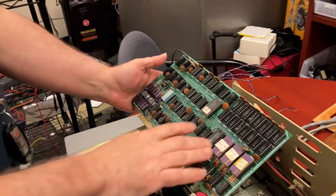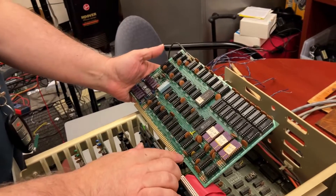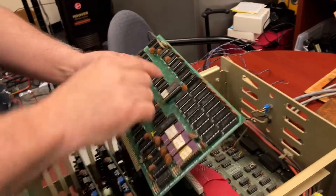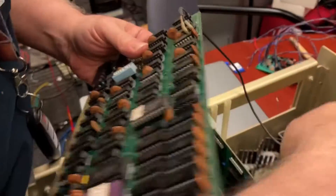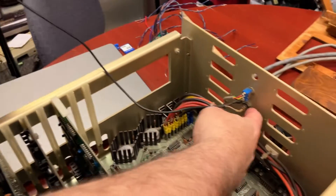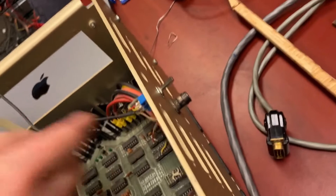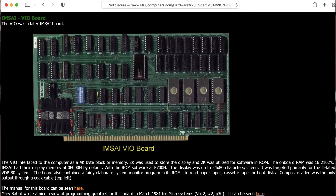Taking a look at the cards here, we have this VIO, which is actually a video card. So it looks like the video is coming out of here, and it looks like it's coming out of a jack here in the back of the computer. That's interesting — this is the first machine I've gotten that has built-in video.